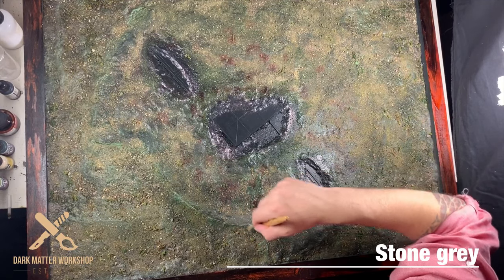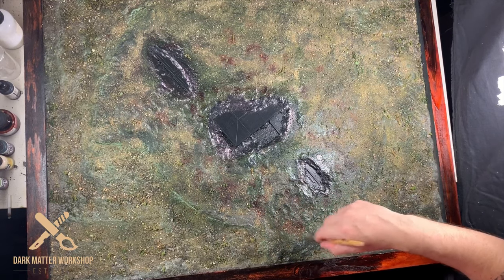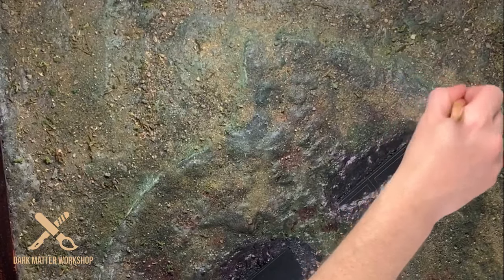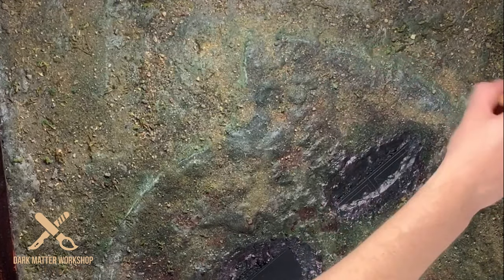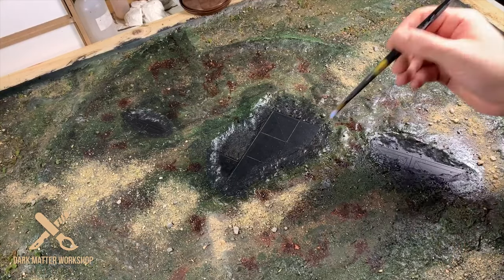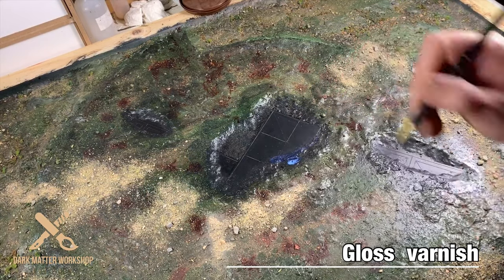After drying time I lay down some highlights over the stony texture that I made in the modeling compound — for this I use stone grey mixed with a little bit of ivory. Then for the temple, this was painted black entirely, and when dry I apply a layer of gloss varnish.